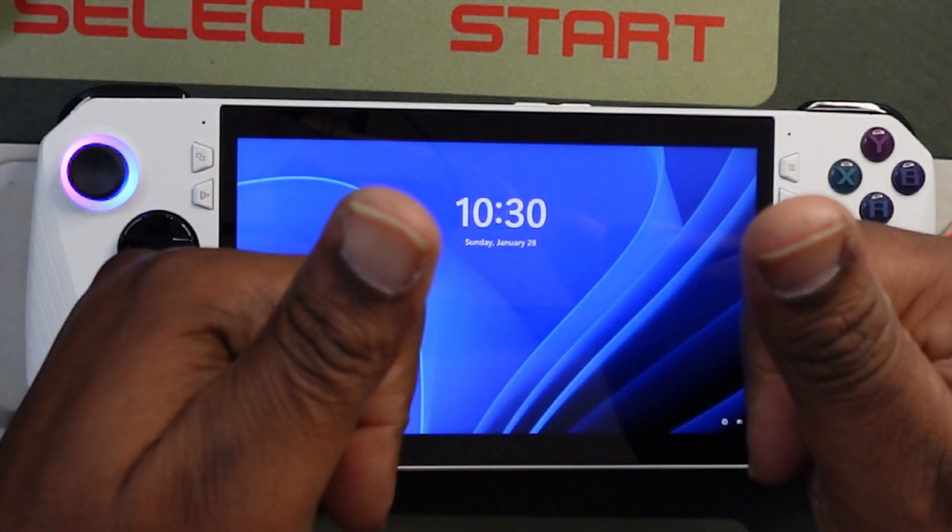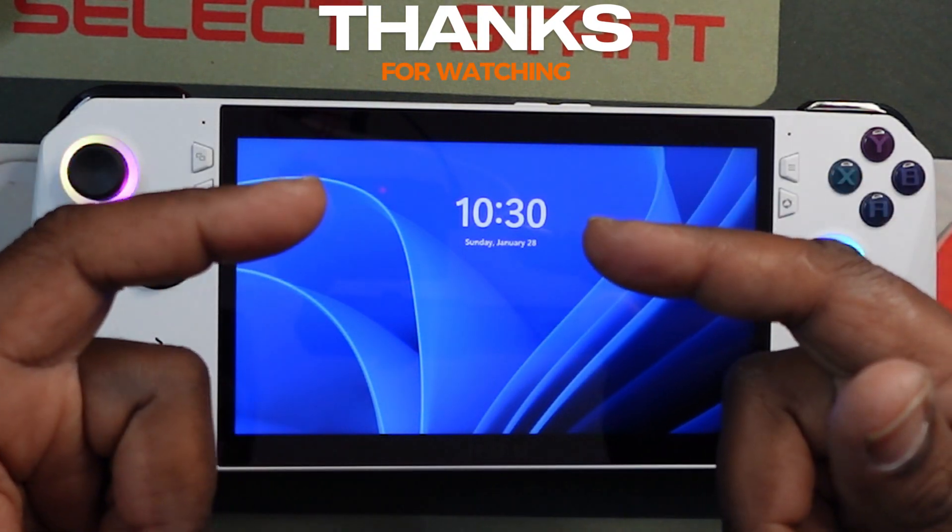There you have it guys, GuerrillaX Retro Gaming, like, subscribe, check me out.